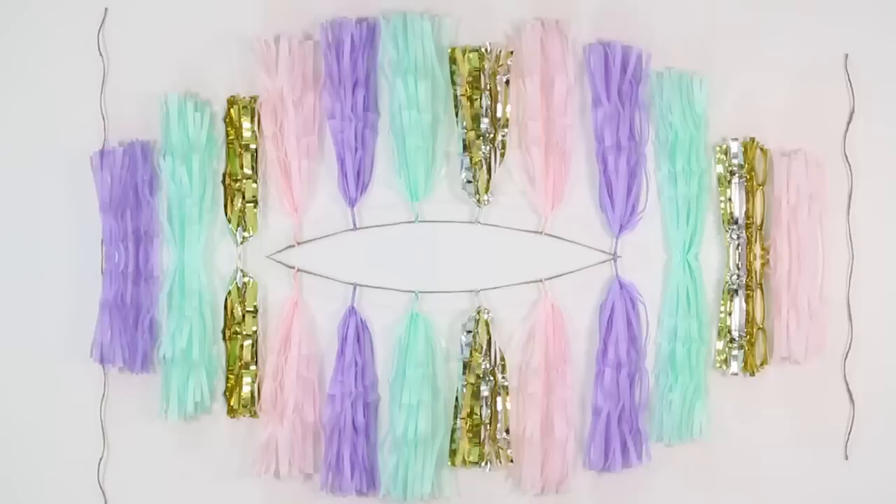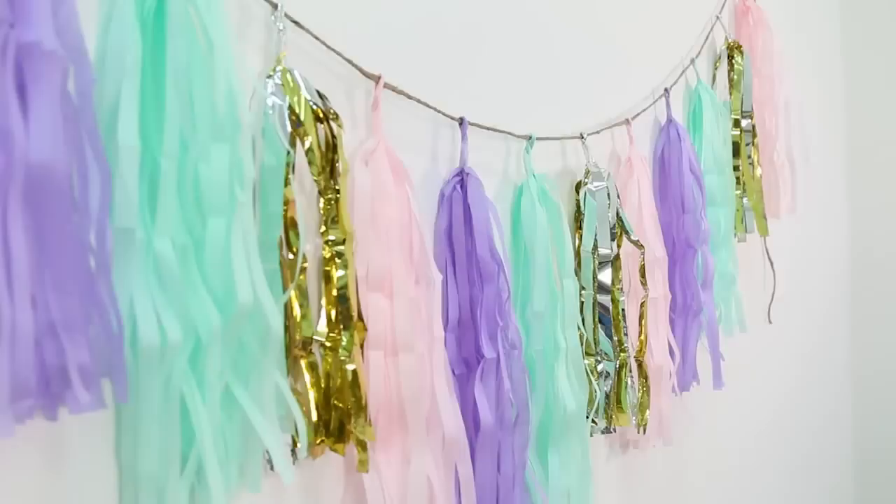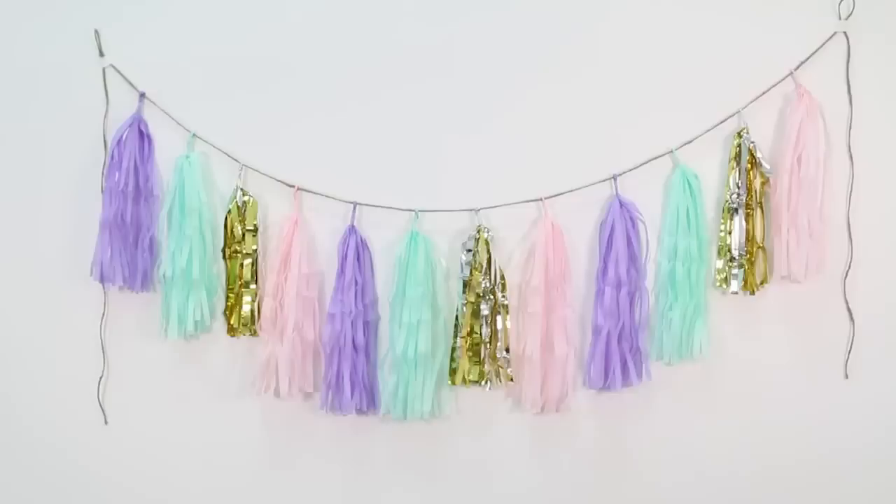I hope you guys enjoyed this — if you did, please give this video a thumbs up. Send me all of your creations; I would love to see how you make this tassel garland. Tweet me pictures with the hashtag #CreateCQ and I'll love to see what you guys do and how creative you get. Thank you so much for watching — I'm Tiffy, and I'll see you all later, bye bye!